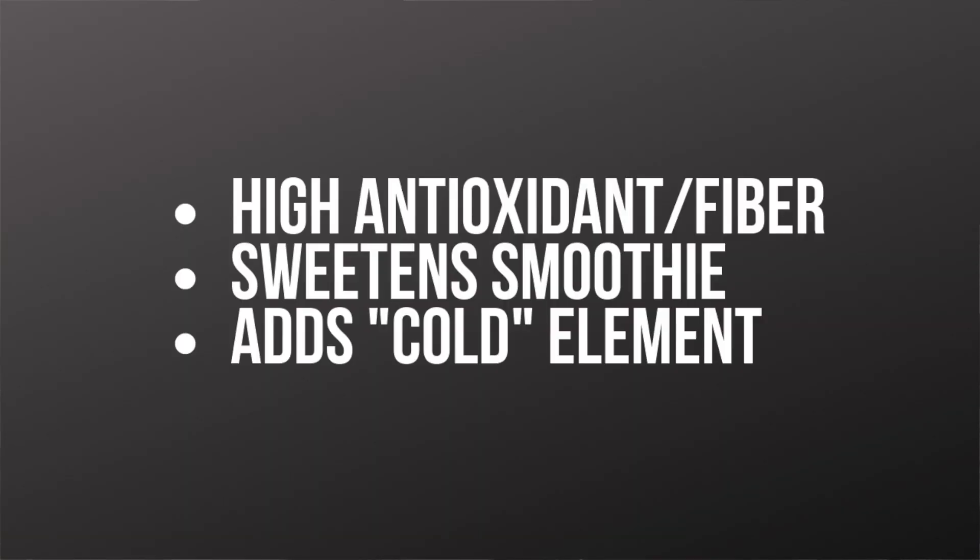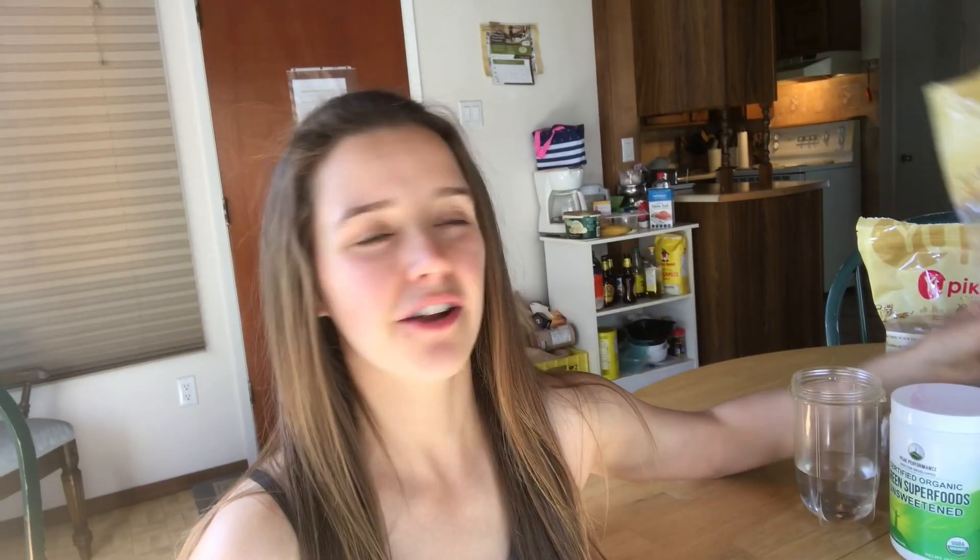The berries are mainly in there to sweeten things up and add a cold element to the smoothie. I try to get the greens and berries organic or local if possible — I've gotten organic berries from Costco and kale from the farmers market which I froze. Everything else you can keep on your shelf; I get most of it from Amazon because it's super convenient and great value — for example, a kilogram of chia seeds for about $10 and flax seeds for $5. I'll put links to these products in the description below.